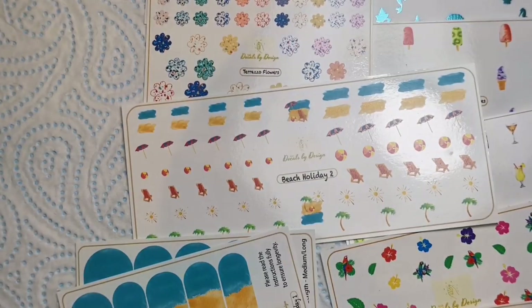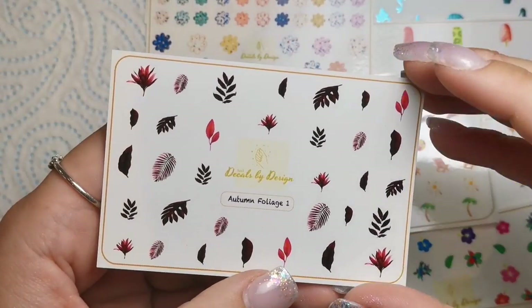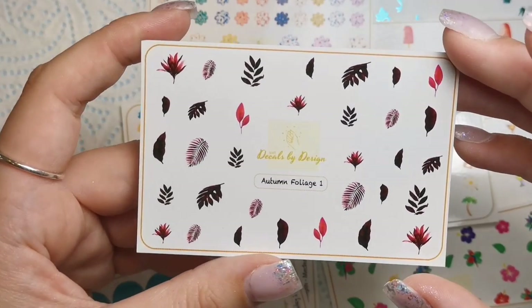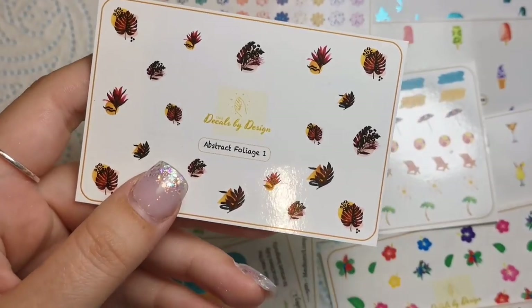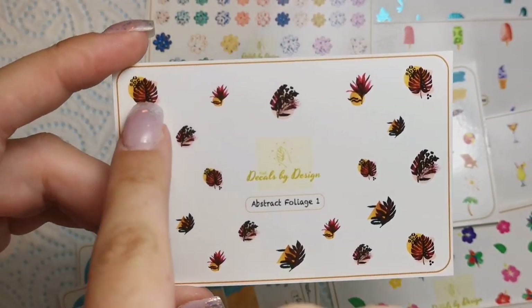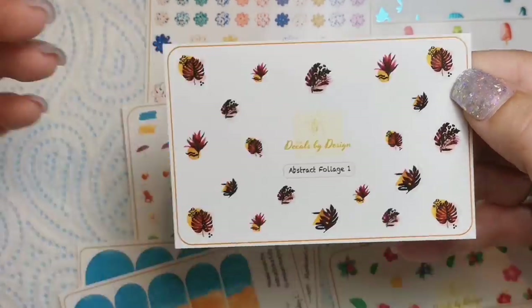We've got some autumn ones and I'm really happy about that — I'm absolutely counting down the days to autumn. We've got Autumn Foliage Number One in beautiful deep autumn colors: deep reds, burgundy, that sort of thing. Then last but not least we've got Abstract Foliage Number One, which is also beautiful and autumny. I'll definitely be having these in autumn — something small and abstract on one nail looks really cute with short square nails.